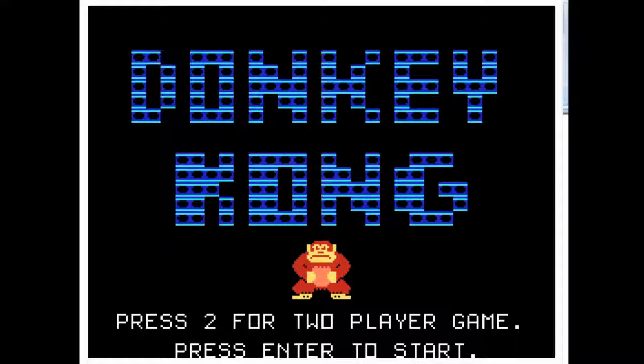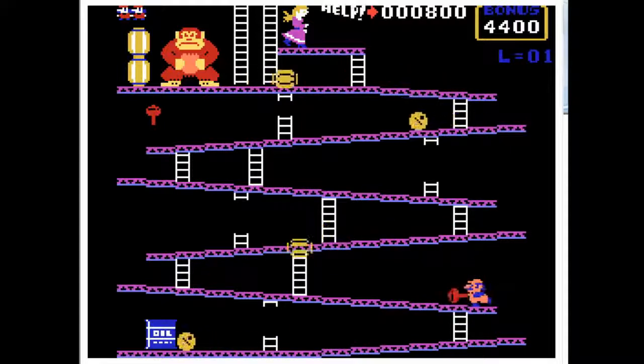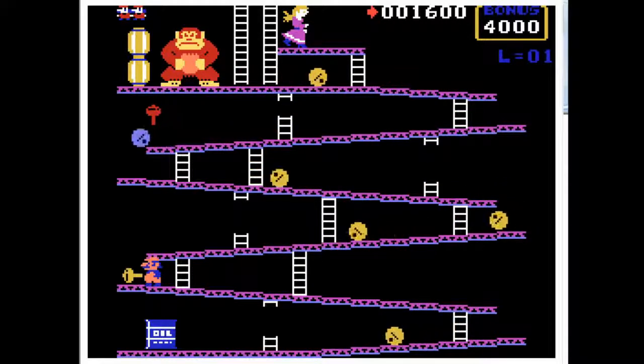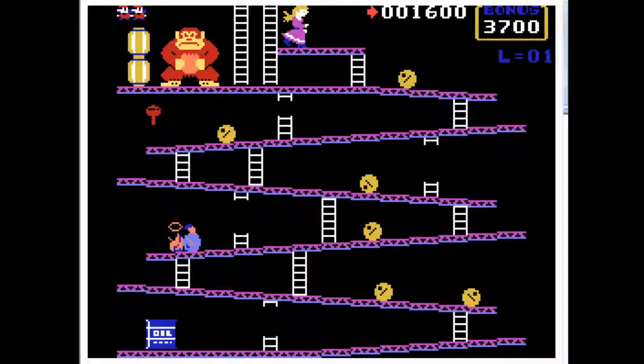This looks familiar. The controls on this were weird because Q is for jump. Graphically this is actually decent — you can actually tell it's a gorilla instead of... let's turn this up some more.